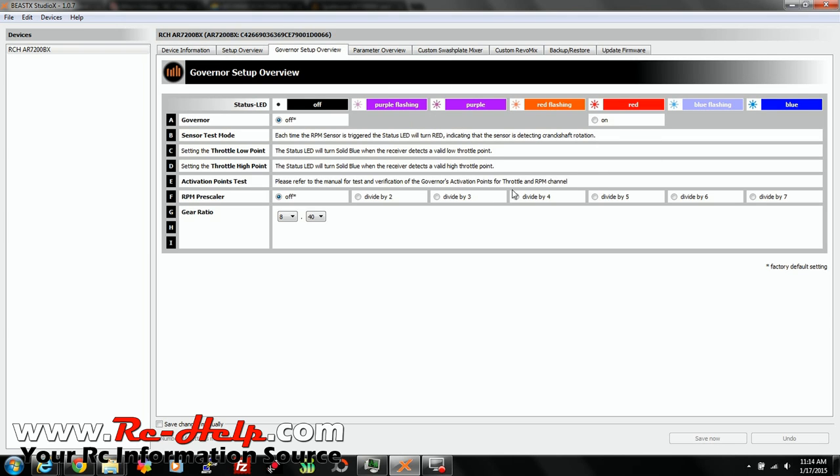Now the biggest difference in here is this Governor Setup menu. You've got off or on, and your sensor test mode. Each time the RPM sensor is triggered, a status LED will turn red, indicating that the sensor is detecting crankshaft rotation. Once we put this on a nitro, we'll be able to go through this step-by-step and set each one of these.